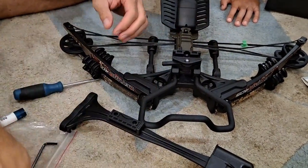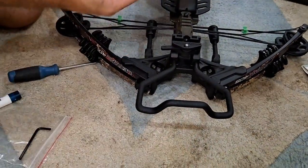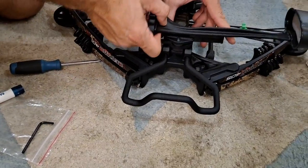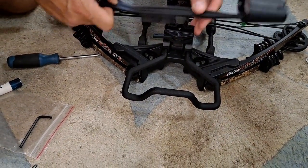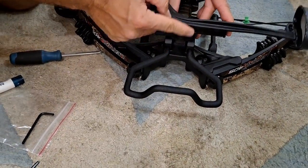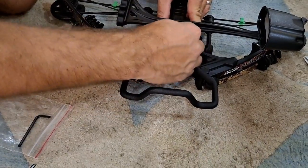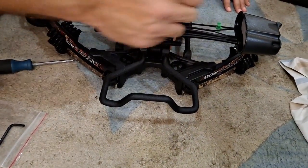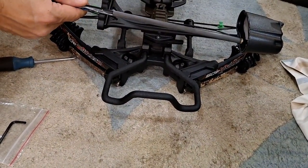Those screws are on now. When the quiver goes on, there's this little indentation here — you slide it in this way, and then this locks it in place so it won't move. Your arrows will be sitting in here like this.